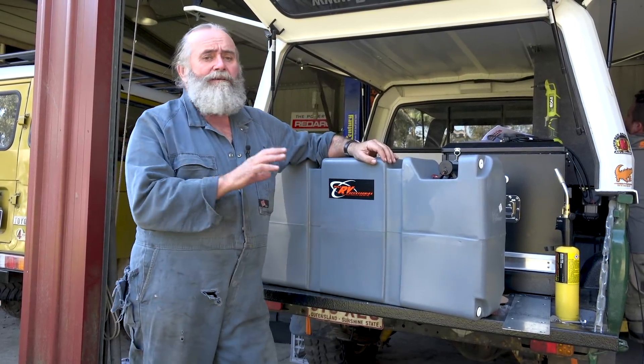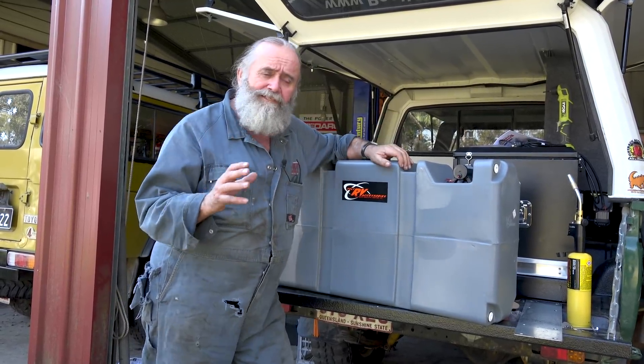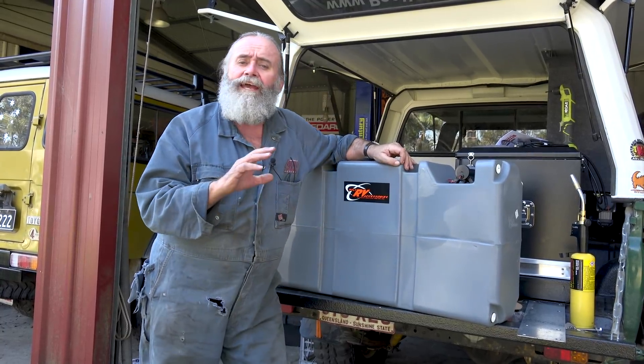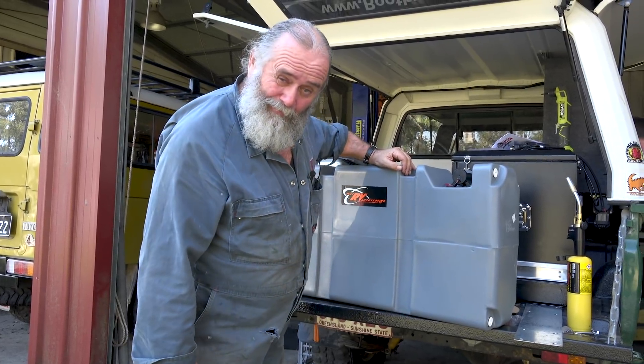I've had water in Milo for the last 15, 16 years, never had a problem with the tank. Had stuff knocked around all over the place because it's in the back of the truck, just like this one will be, and nothing's ever gone wrong. These tanks are just fantastic. The water tastes great, even when I leave it for ages. Don't know why that is - maybe it's just this great Brisbane water we put in today.